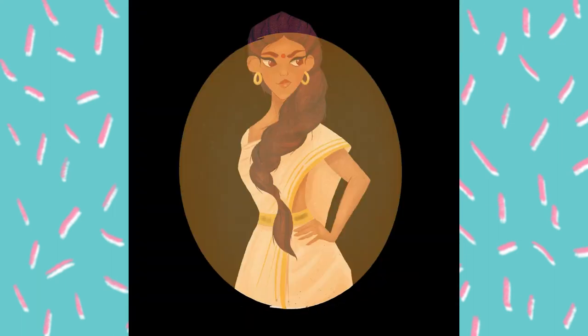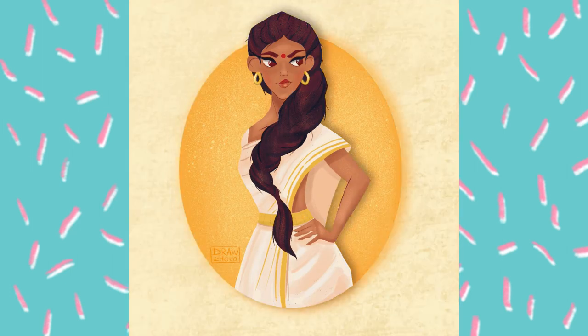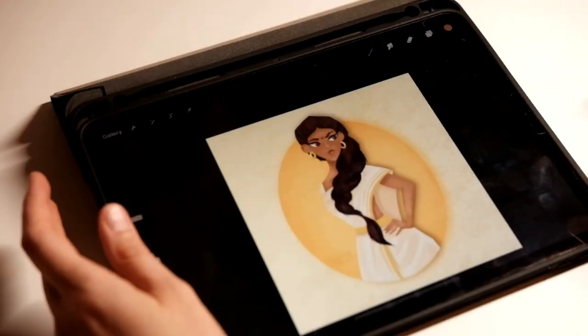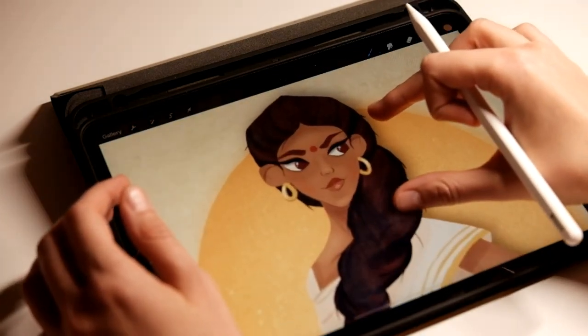Then I tried different combinations for the background and decided to make an oval shape frame with a beige background. This is the final illustration, and I think my Rukmini looks like a Disney princess!